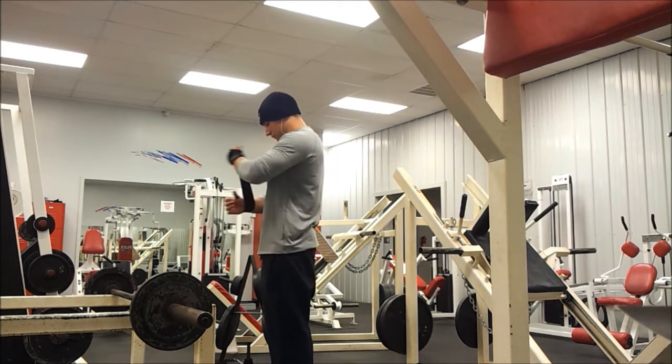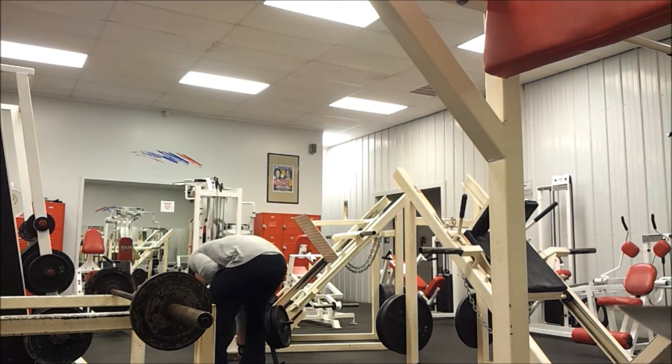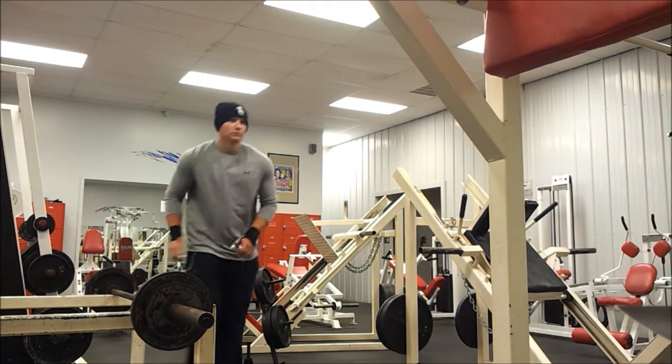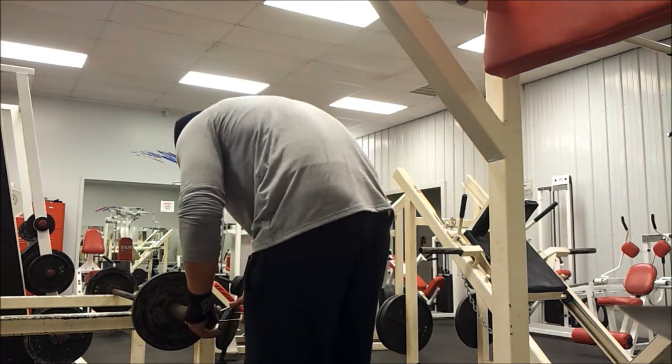A lot of people say wrist straps are unnecessary, but if you want to be in the sport of bodybuilding for a long time, take it serious, and do lift heavy weights, I feel like these are necessary. Nothing will set you back more than an injury, so you definitely want to keep yourself healthy.